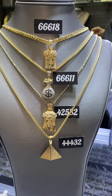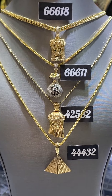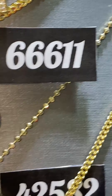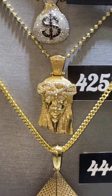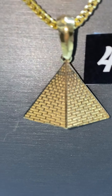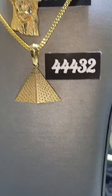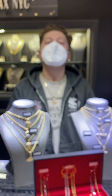Of course these are all sets so the chains are included. White, yellow, and rose gold available, though there will be a delay on the money bag in any other color — we are manufacturing them. Last but not least, the beautiful solid Jesus head in different variations — this one is with the moon cut chain, item number 42582, right around $2,000. And we have our pyramid set, beautiful detail with every brick in proportion, item number 44432, right around $1,000. White, yellow, and rose gold available.